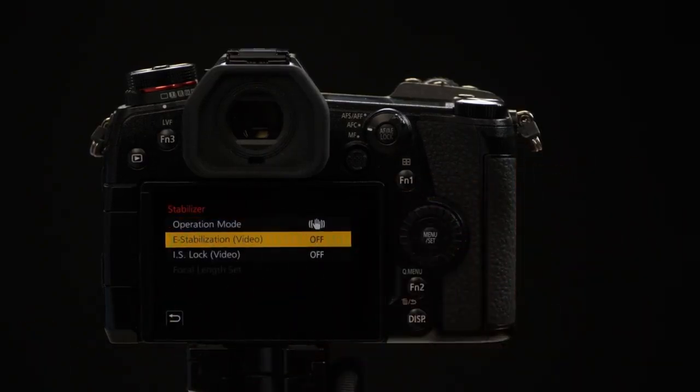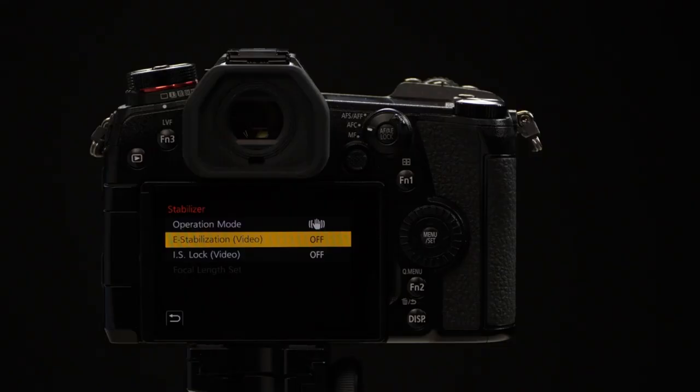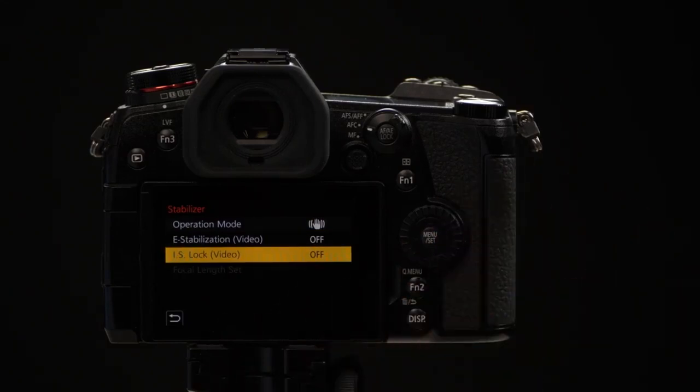The second option is Electronic Stabilization, and this only affects video shooting. What this does is it actually moves the image around on the sensor — on top of the sensor moving itself and the lens moving with it as well — giving you an unprecedented level of stability. The bottom option is IS Lock for Video, which is a great feature for people who don't want to bring a tripod and want the footage to look like the camera was locked down on one. The drawback is if you want to pan, it's really going to fight against any camera movement.